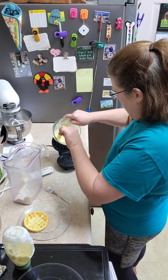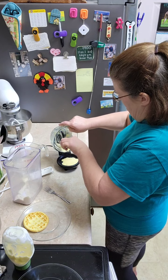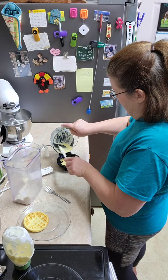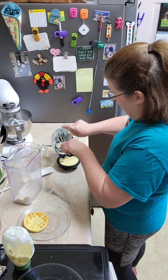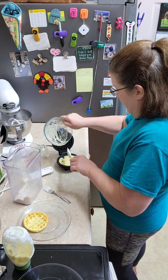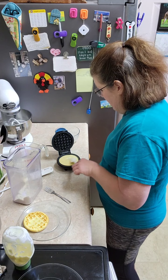So we're just going to do this for this one. This particular waffle iron does not have a temperature setting — you just plug it in and it goes. So you just kind of have to keep an eye on it and wait till it stops steaming.